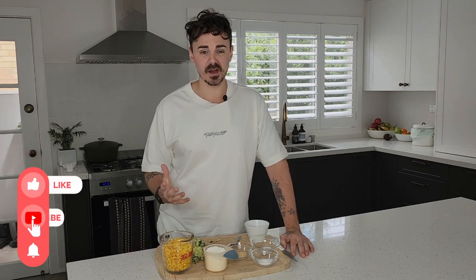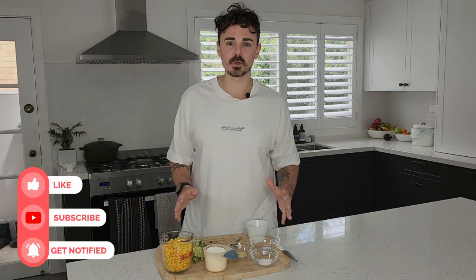Welcome friends! In the kitchen making some very simple fritters here — you're going to love these. Minimal ingredients, and as you can probably already see, we're getting into corn and zucchini fritters. These fritters are so easy, huge fan favorite here. They make for a perfect breakfast, perfect snack, and a great kid-friendly snack as well.